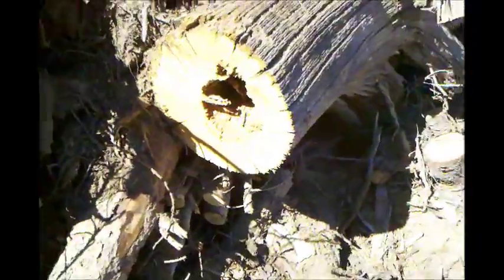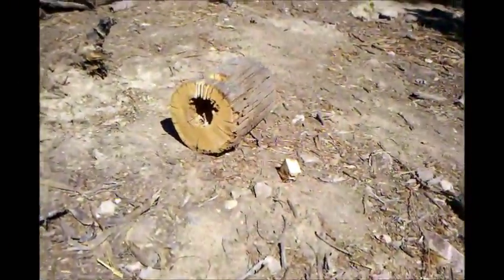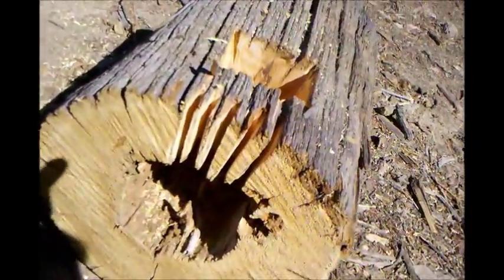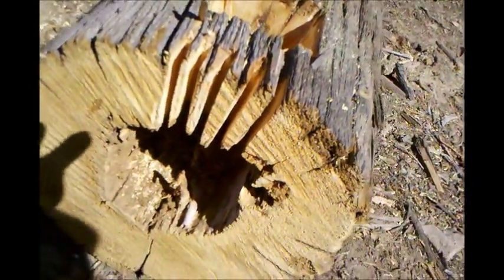Hey bro, I just thought I'd show you my rocket stove I made. I started with this tree, cut off a stump, and then I took the chainsaw and I cut little grooves in the bottom, and then I cut an access in the side.